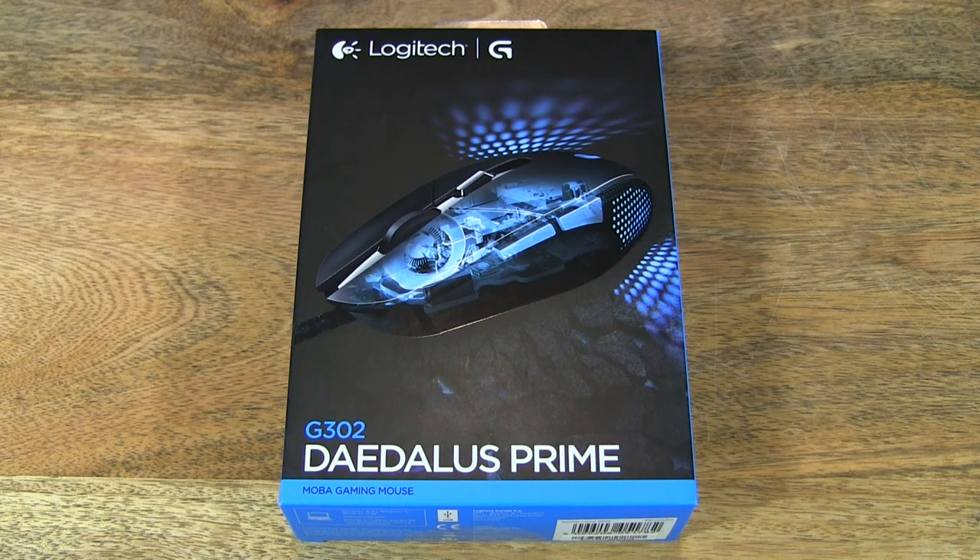Hello everybody, today we're going to unbox the Logitech G302 Deadless Prime MOBA Gaming Mouse.